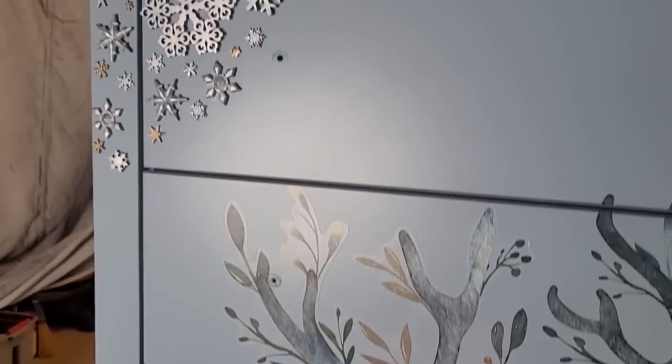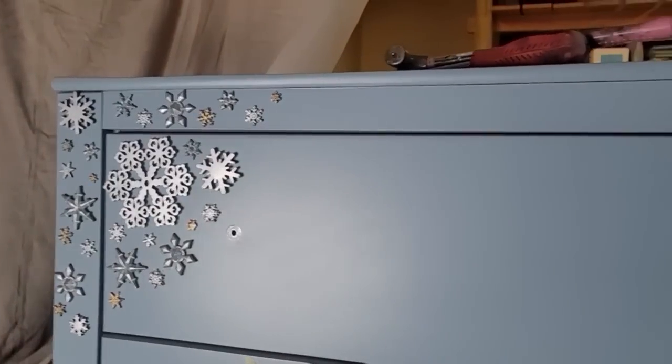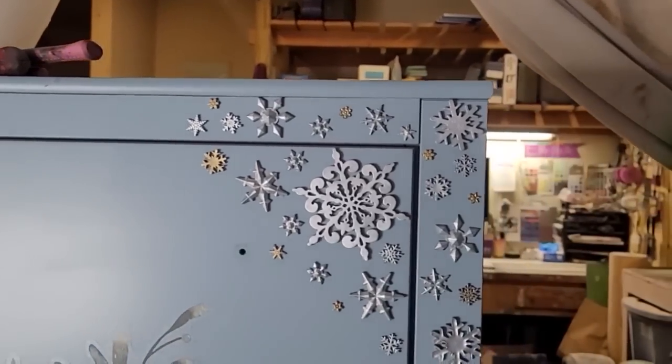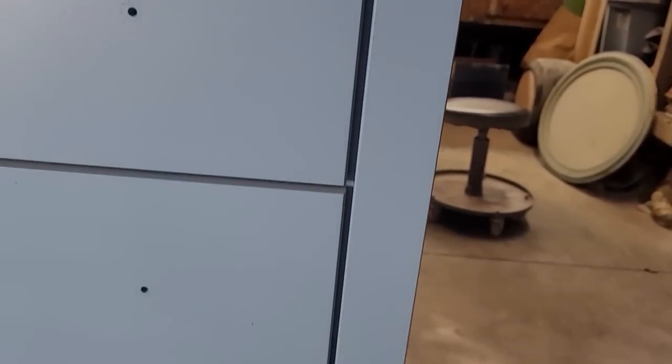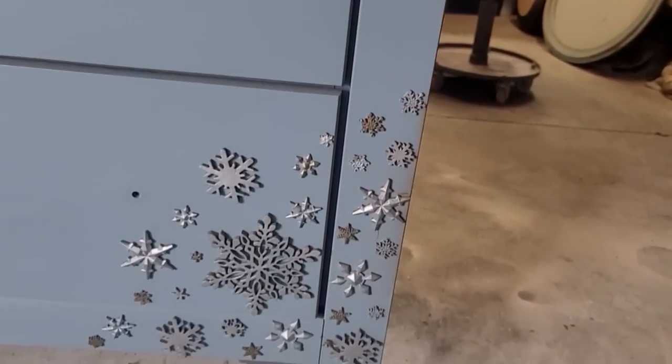For the Christmas theme, I added gobs and gobs of snowflakes. And yes, I made every single one of those individual snowflakes, glued them on there, and put wax on top of them to color them, and now they all have to come off.